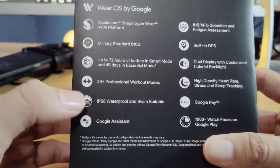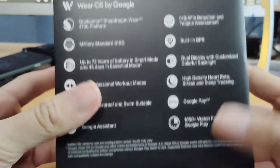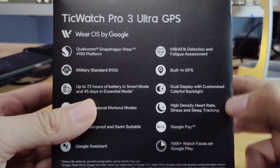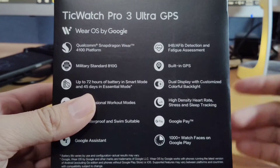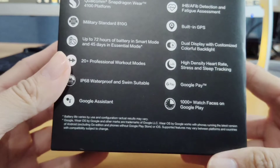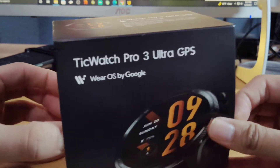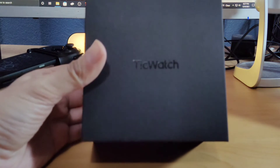It has 20-plus professional workout modes. It is waterproof and swim-wearable, so you can actually wear this if you jump into the pool. It's got Google Assistant activated, built-in GPS, dual display with customized colorful backlight, and high-density heart rate monitor, stress and sleep tracking as well. A lot of these features are already in other smartwatches, but for the $299 price range, let's see if the hype is worth it.